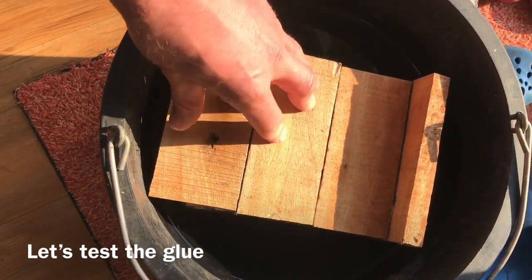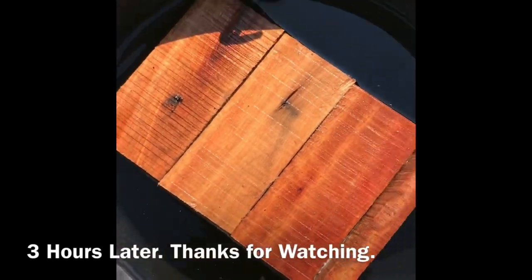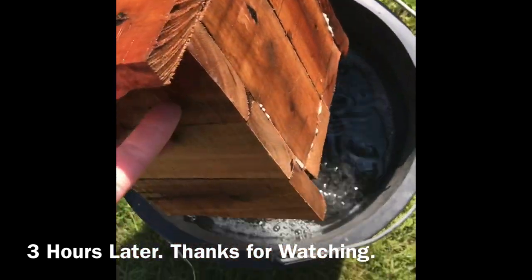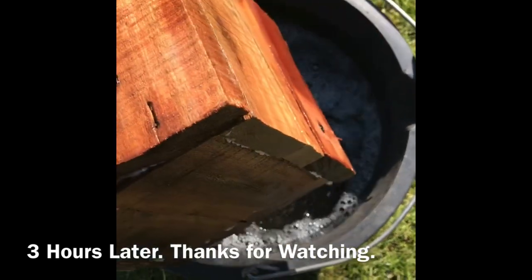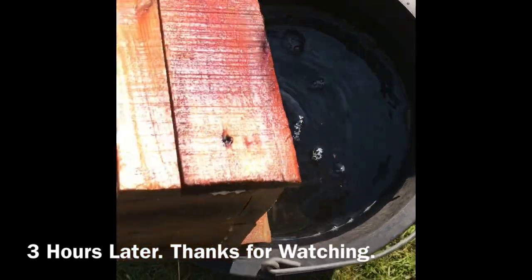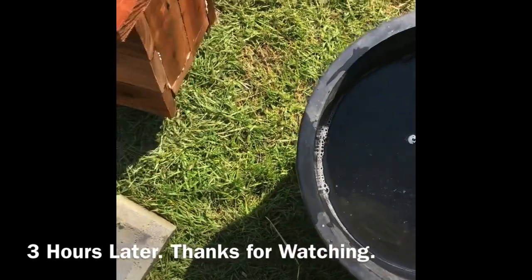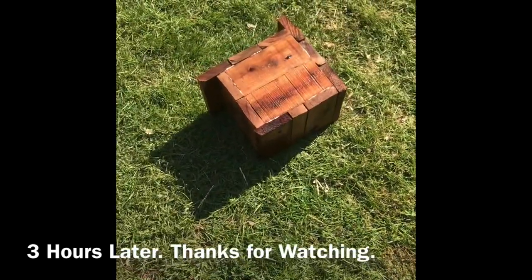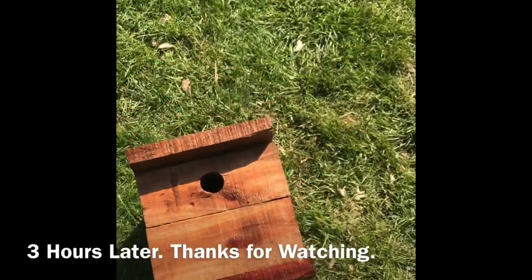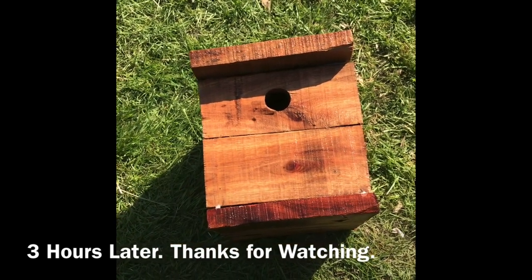The bird box has been in the water for about three hours now. It's only been held together with the Evo-Stik glue that is claimed to be waterproof. I'd say that's pretty good — perfect, can't fault that. Does exactly what it says on the tube. Good product, thank you very much Evo-Stik.